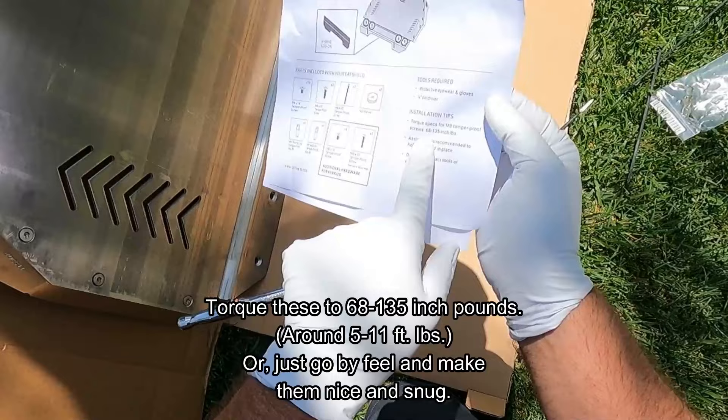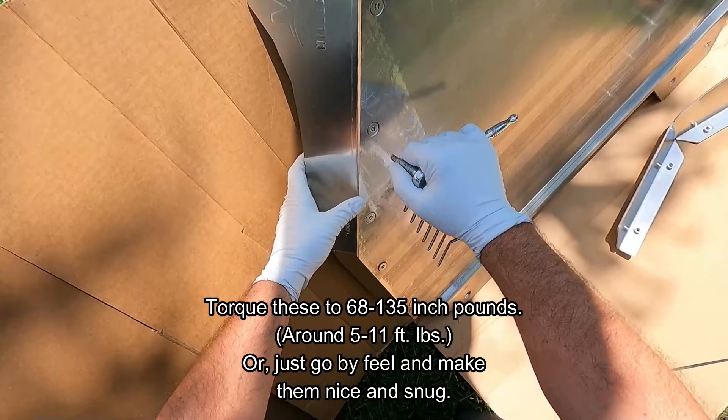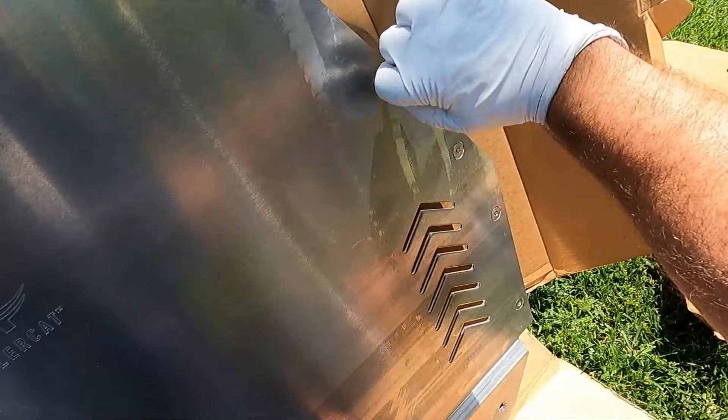The torque specs for these tamper-proof screws are 68 to 135 inch-pounds, but just kind of go by feel — make them snug, don't get too carried away or you'll snap or strip something. Okay, let's do the other side.